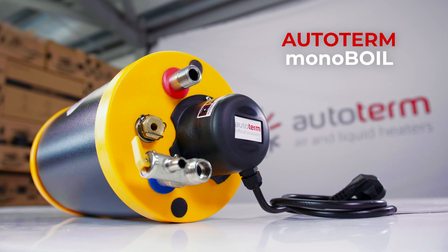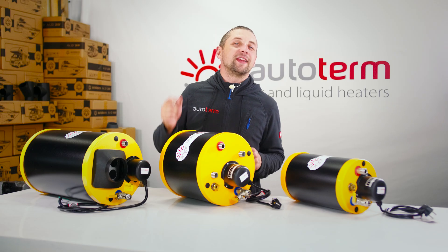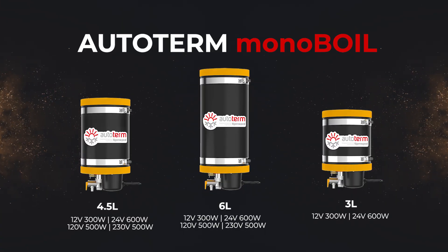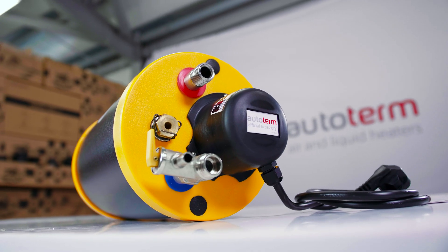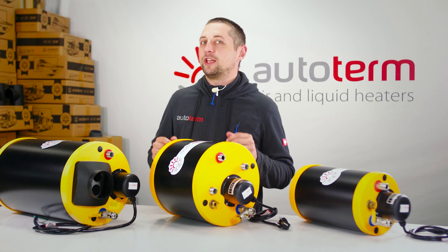Last but not least, the Autoterm Mono Boil — perfect if you are living off grid and using solar panels. It is compact and easy to install in tight spaces, coming in 3, 4.5, and 6-liter capacity. But don't let the small capacity fool you — when mixed with cold water, even the 3-liter boiler will give you approximately 9 liters of warm water before needing to reheat.